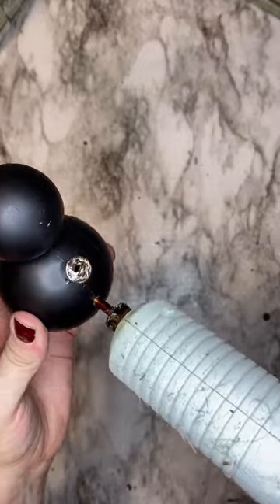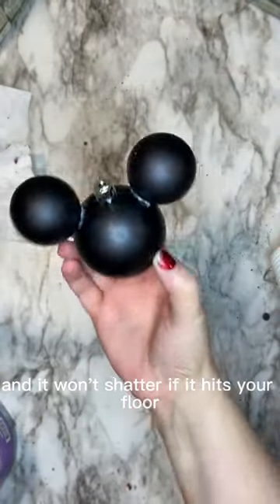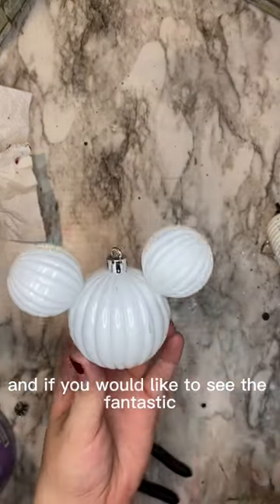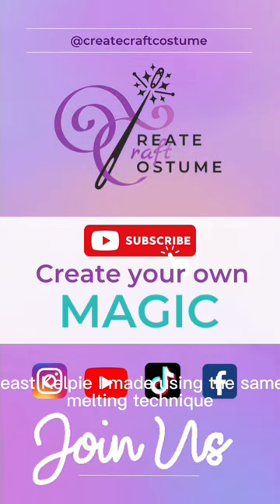Now you're ready for the next side. This simple DIY is complete and it won't shatter if it hits your floor. You can do any combination that you want, and if you'd like to see the fantastic beast kelpie I made using this same melting technique, check out the comment.